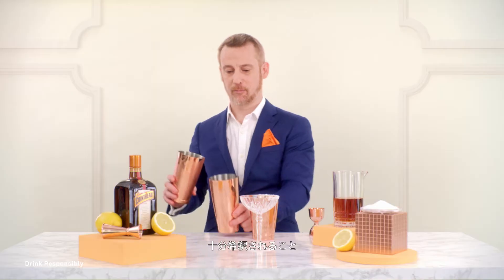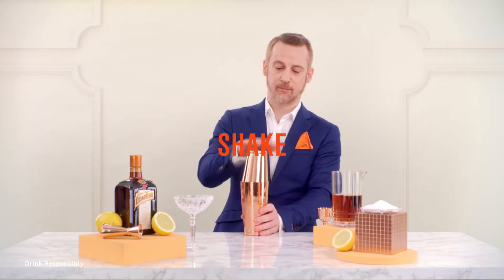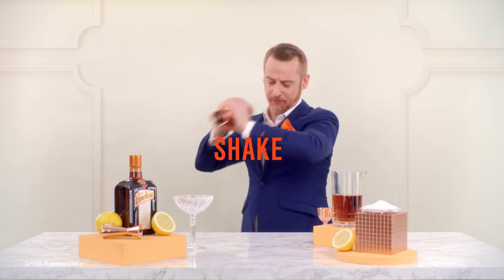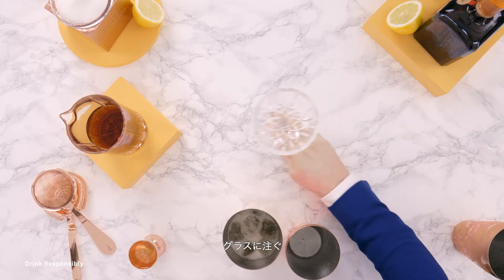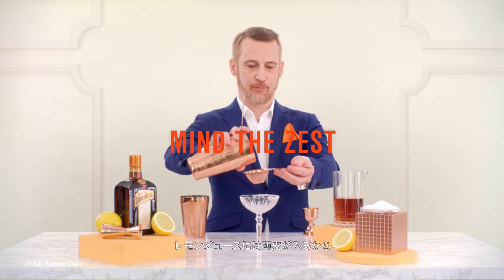Very important with this drink is the dilution. So you need a lot of ice in your shaker. Give it a little tap. Take your glass. It's important with this cocktail that you double strain it, because with the lemon juice there's always zest.